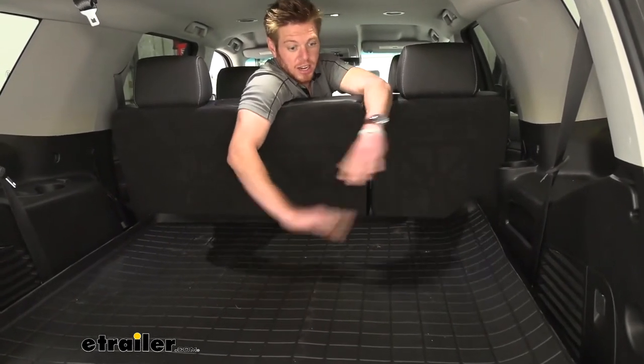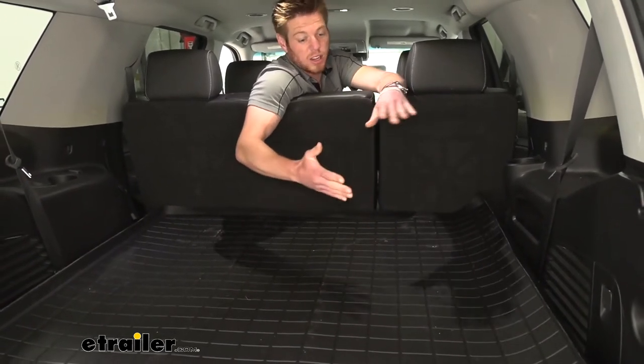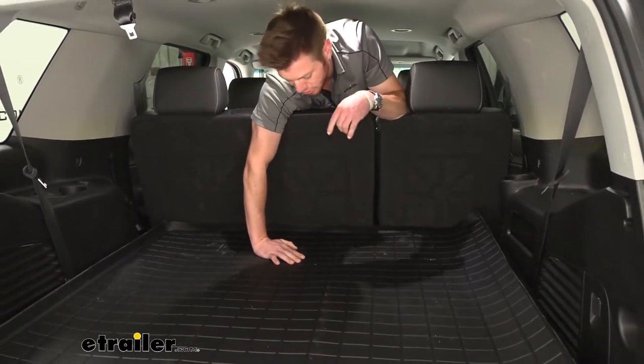This is going to protect all that carpet so no spills or leaks or anything. If you guys are carrying around a lot of food and you've got a big old pot of chili, you do not want it to fall over and get into your carpet.